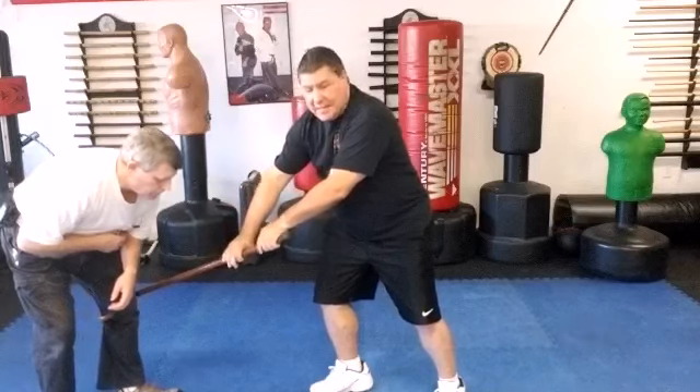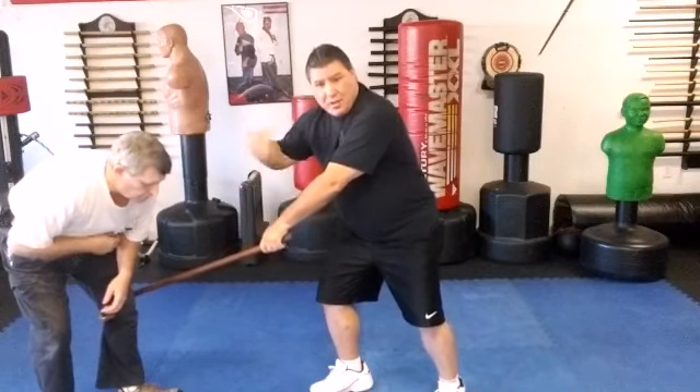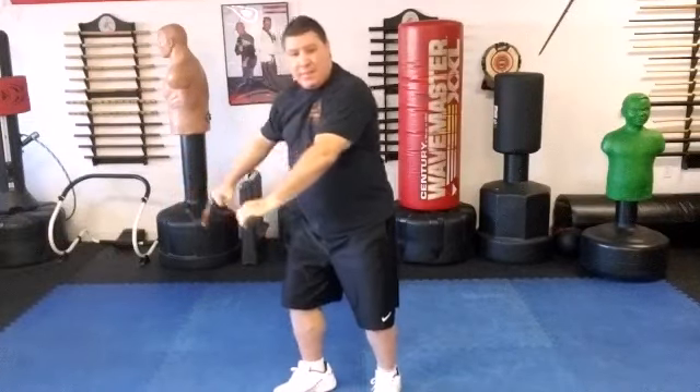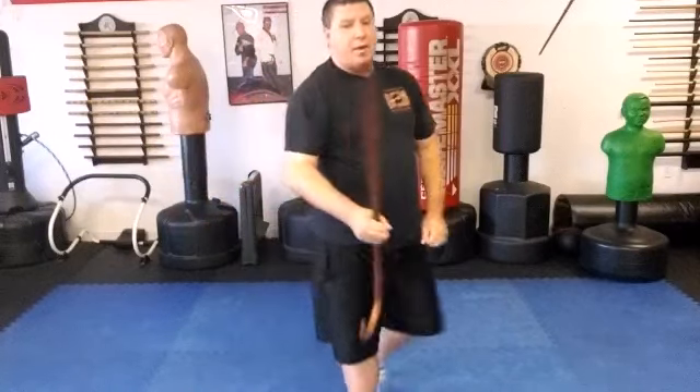Swinging in, hooking his knee, lifting up as I move backwards to get him to fall backwards, unhooking him again, and then if I have to I can follow up with a strike.